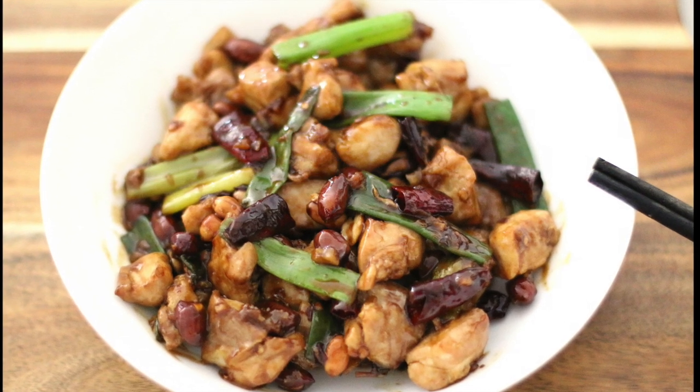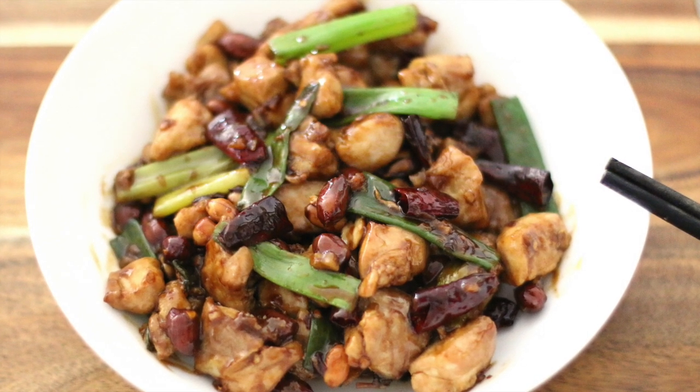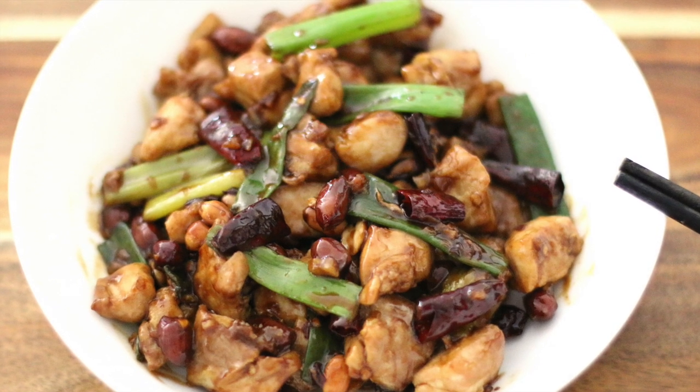Hi guys, today we're gonna learn how to make Gongpo chicken. This recipe tastes better than Chinese restaurant.